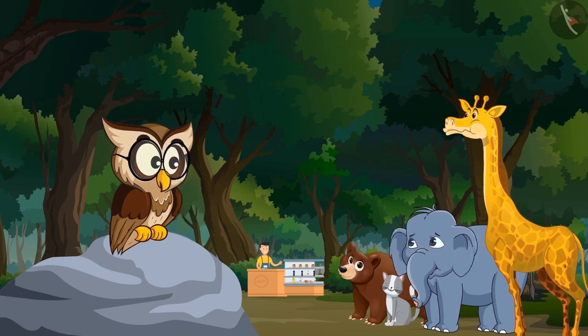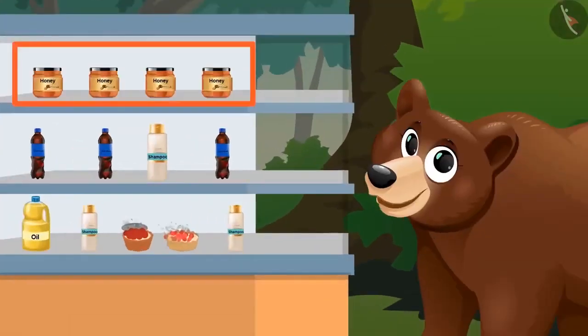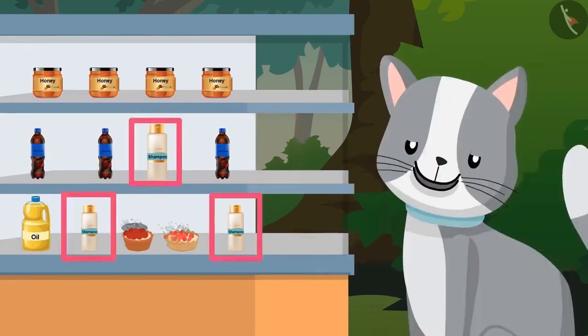Okay, just look at the nearby shop and tell me what are those things that are found in a bottle. Bottle of honey, bottle of cold drink, bottle of oil, bottle of shampoo.